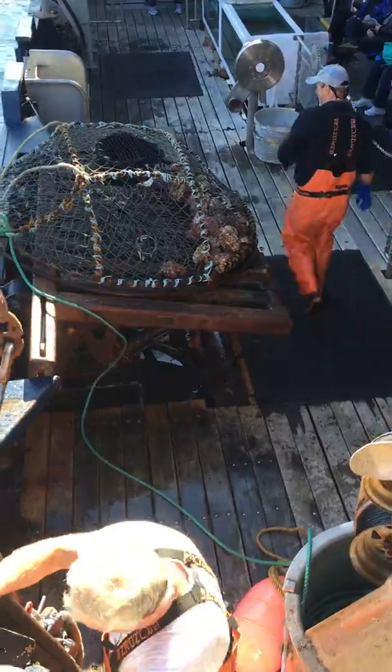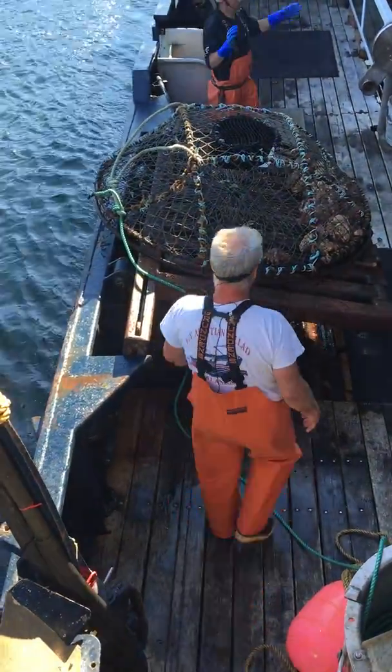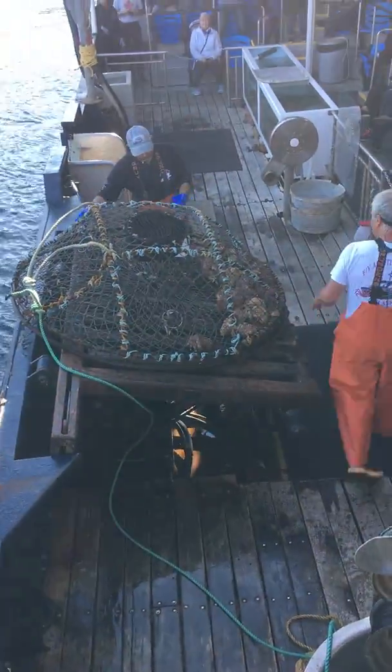That's kind of a funny looking pot though, isn't it? Okay, let's say you can fit about 150 of those big square king crab pots on a boat like this.